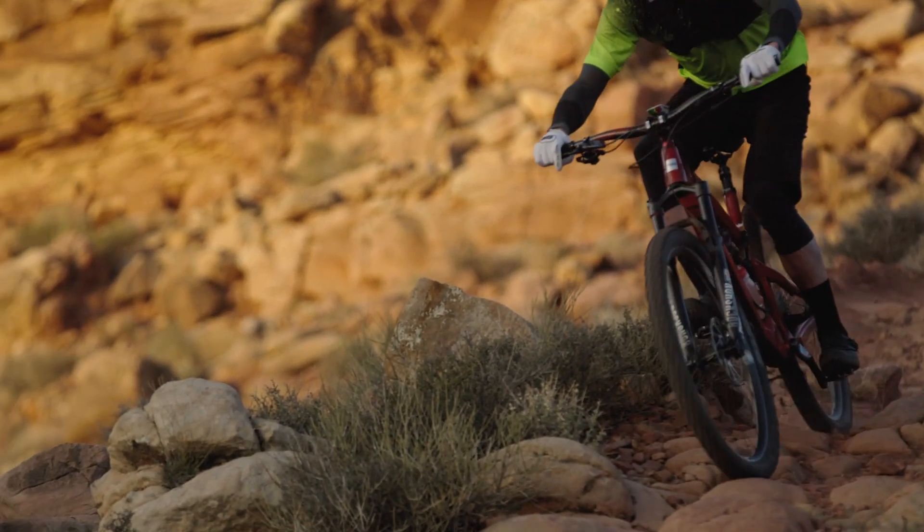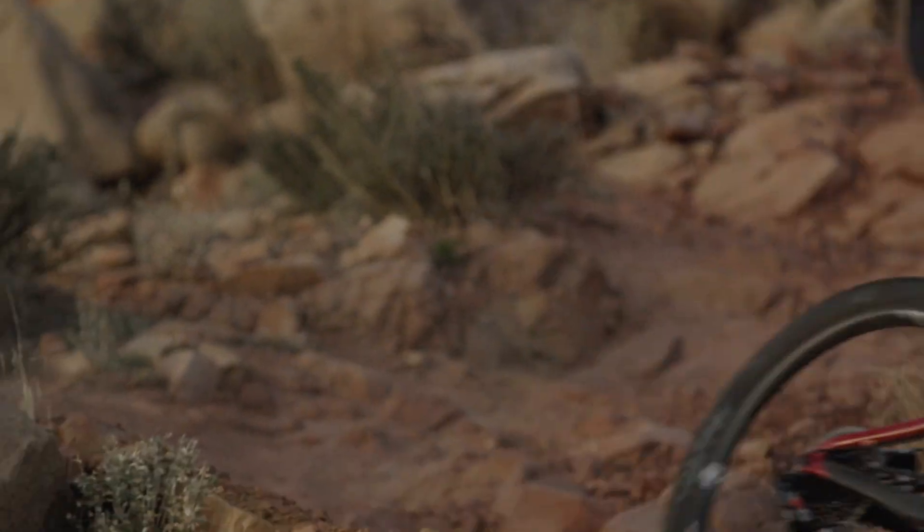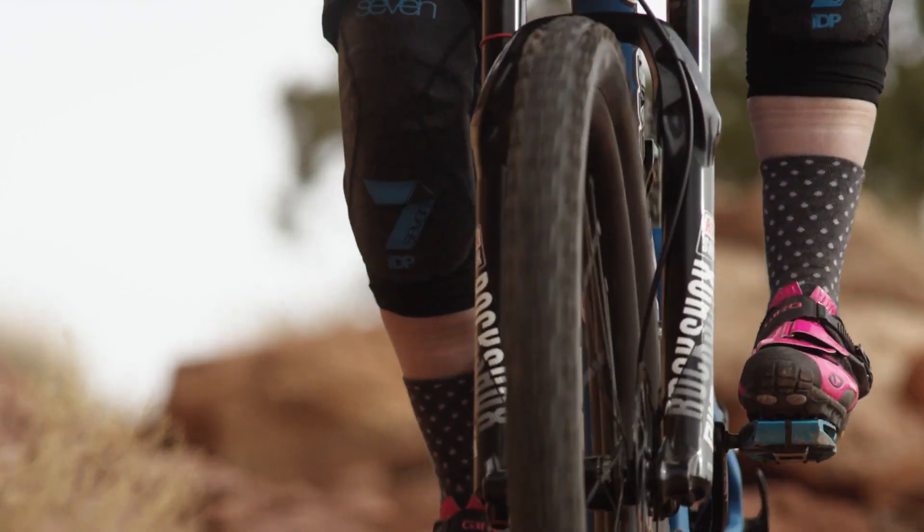The new Debonair spring reduces friction from every single moving part, improving bump absorption and response under load, and drastically reducing rider fatigue.